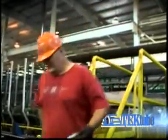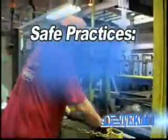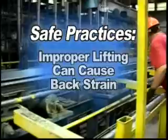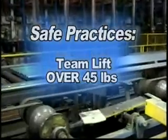Bodily hazards exist around your space. Take measures to keep your body in good condition. Do not lift with your back. Use your legs in performing any lifting operations, and use two people when lifting heavy tubing. Don't overexert yourself on larger tubes weighing more than 45 pounds.